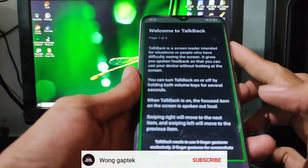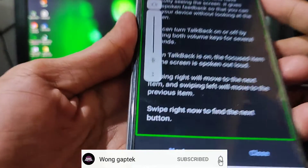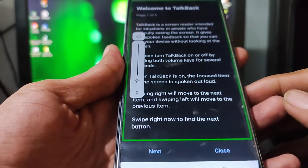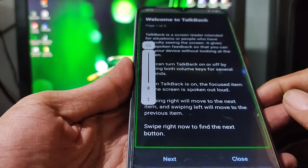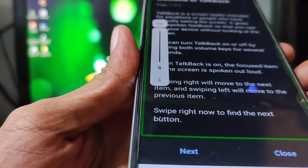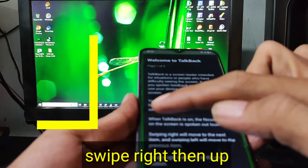Welcome to TalkBack 8.5. TalkBack is a screen reader intended for situations or people who have difficulty seeing the screen. It gives you spoken feedback so that you can use your device without looking at the screen. You can turn TalkBack on or off by holding both volume keys for several seconds.